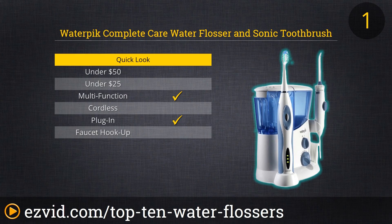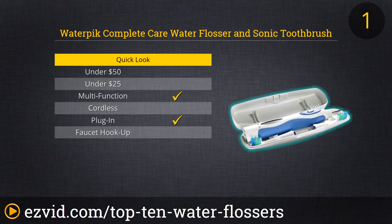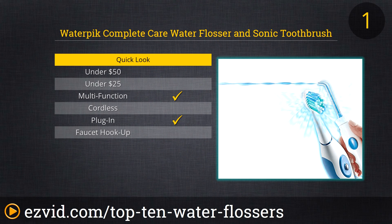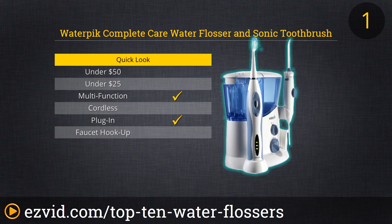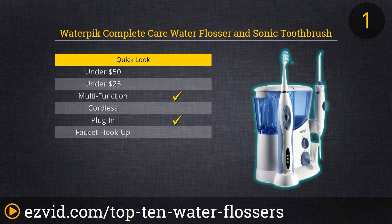What beats cleaning your teeth with a great water flosser? Cleaning your teeth with a great toothbrush first. The Waterpik Complete Care Water Flosser and Sonic Toothbrush Combo puts both a high-quality electric toothbrush and a multifunction water flosser close at hand. The toothbrush charges while resting in the unit's base, and the flosser, which comes with multiple tips, is most always ready to go thanks to the Complete Care's large reservoir. Consider the price of similar units sold separately, and you'll see this is one great buy.